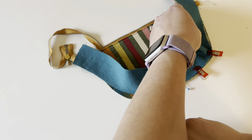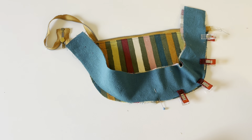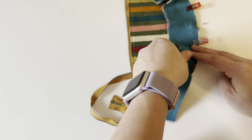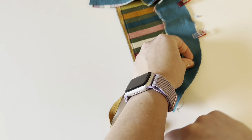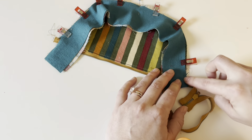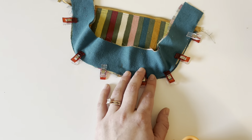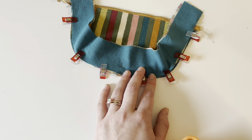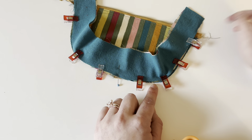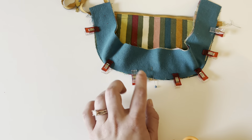I cut my pieces out before pressing my fabric, so as you can see these are turning out a little bit long and I'm going to have to put my pattern pieces back on them and recut. So that's your note — if you haven't cut out your fabric yet, press it before cutting so that it lays nice and flat. Once you get all of these pinned together you're going to sew down and around and all the way up the top.